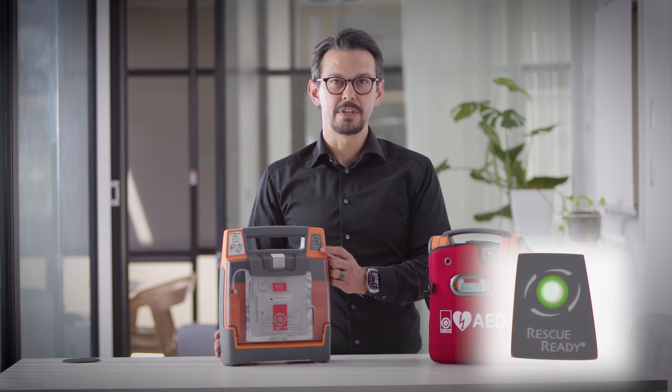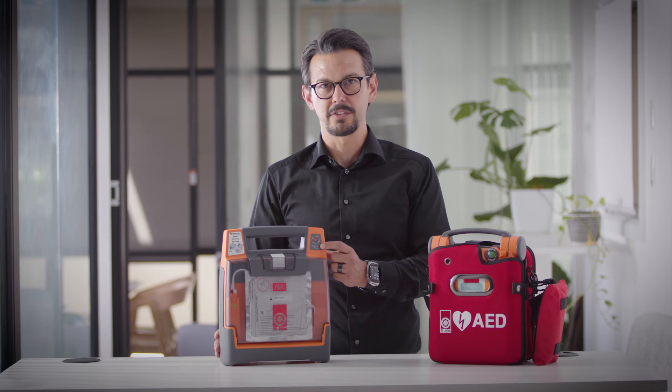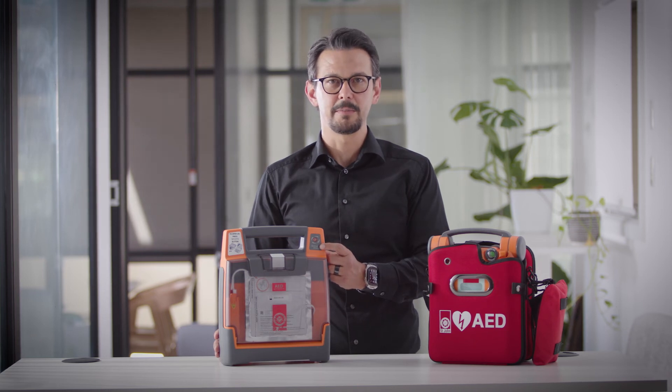If after changing your battery your defibrillator is still beeping and your rescue ready is red with a black cross, please contact St John Ambulance.